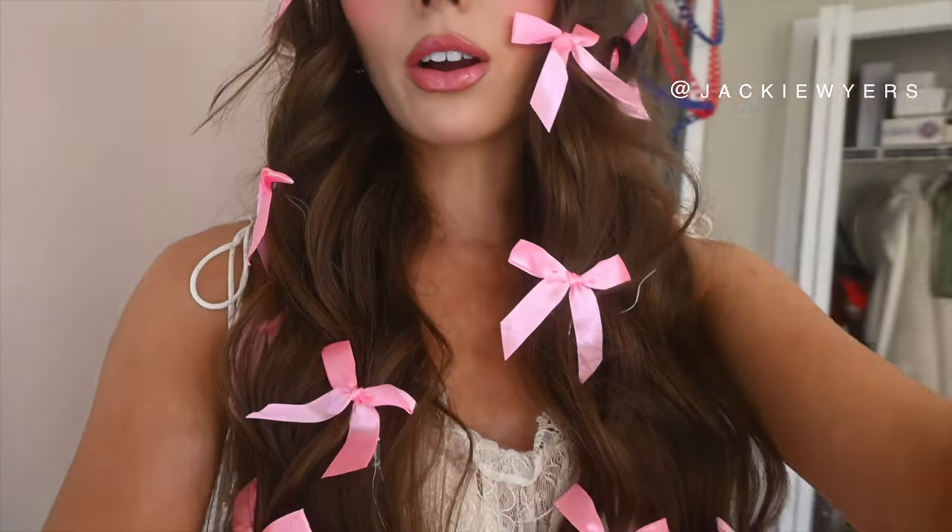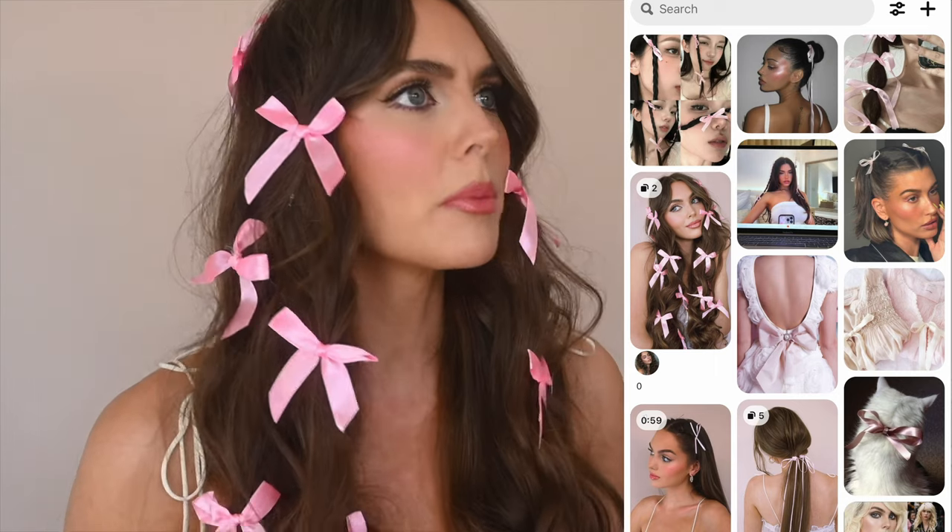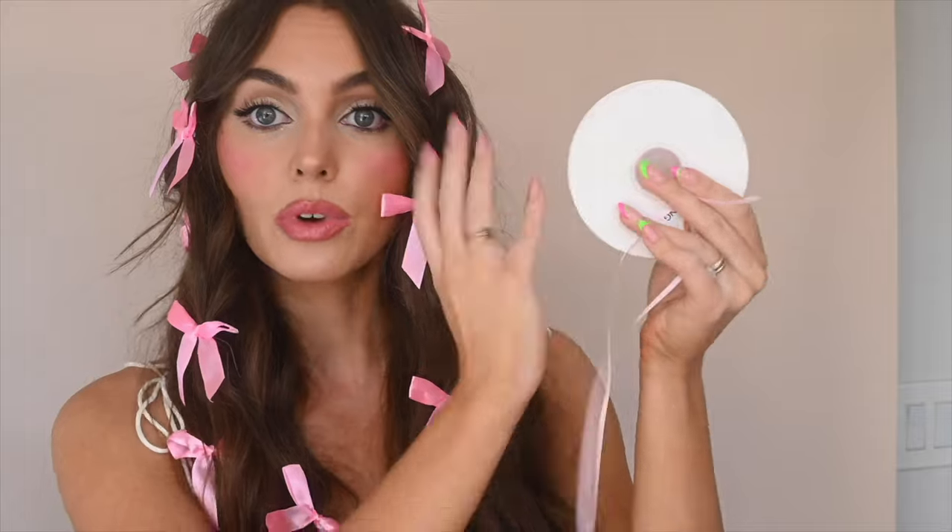Hey, it's Jackie, and welcome back to my vlog channel. As you can see, I have a lot of bows in my hair right now. I've been seeing tons of cute hairstyles with really dainty little bows on people like Hailey Bieber, Madison Beer, and Summer McKean actually did a really cute look with them, so I thought it'd be fun to recreate some of my favorites and show you guys how to do it yourself.